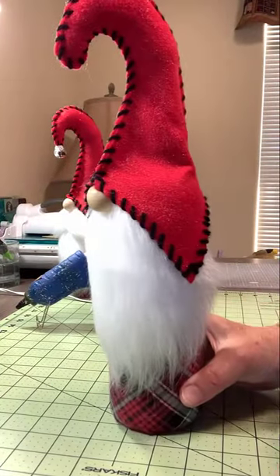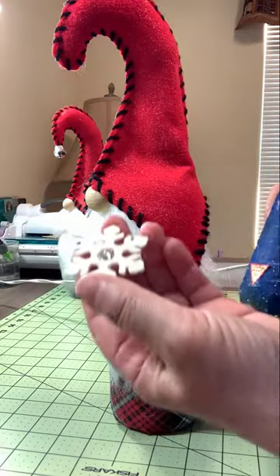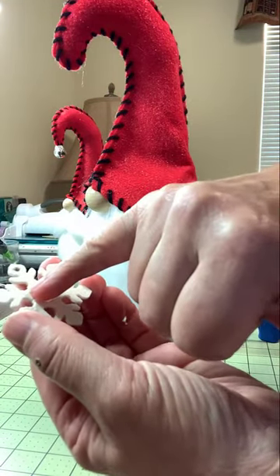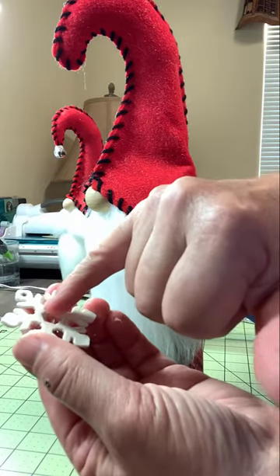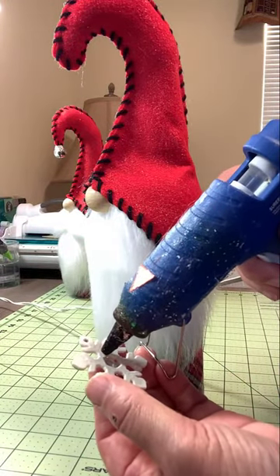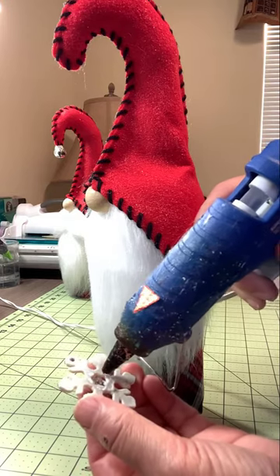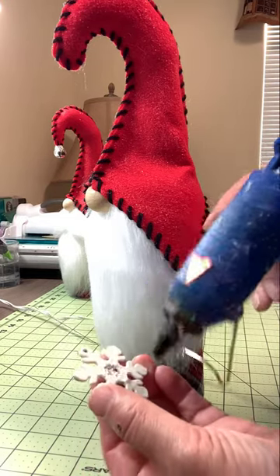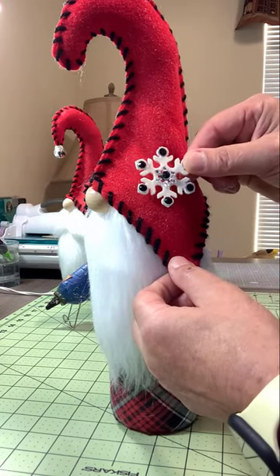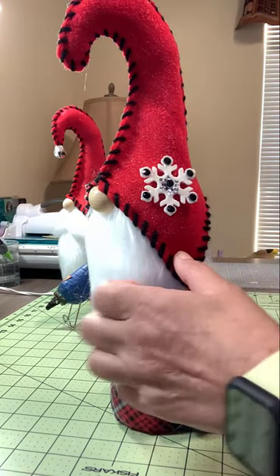The next thing to put on is the star snowflake. This snowflake came from the Dollar Tree and I glittered it up — you'll want to watch my video on how I did that. Put a little dot of glue on each of the six bases around the center of the snowflake, making sure there's plenty of glue but not so much that it oozes out. Then position the snowflake where you want it on his hat. There's really no right or wrong place — it ends up where it ends up, and it's going to look awesome.